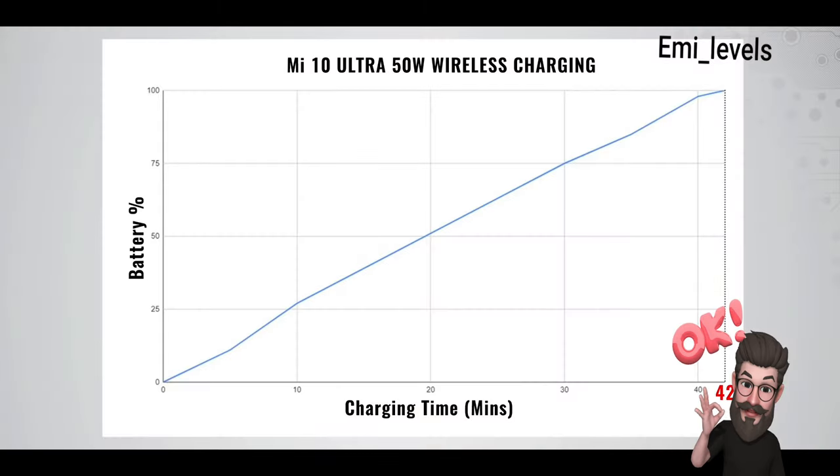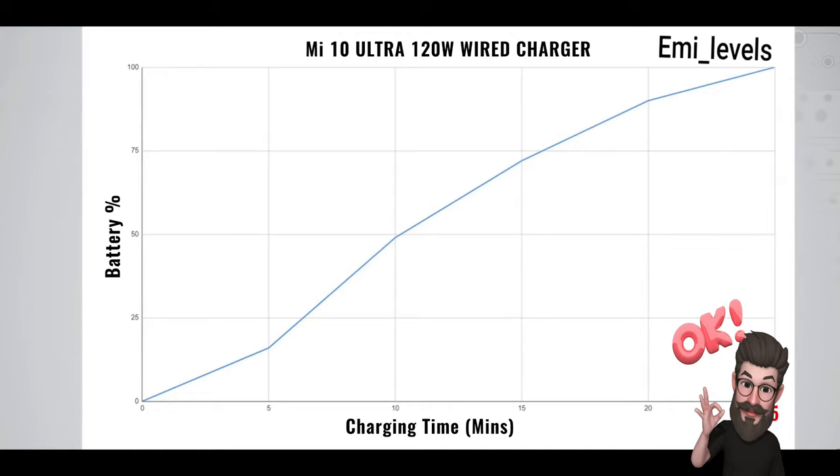Looking at the charging curve: when the 50-watt wireless charger is used it takes only 42 minutes to charge from 0 to 100 percent. When using the 120-watt wired charger, you can charge from 0 to 100 percent in just 25 minutes.